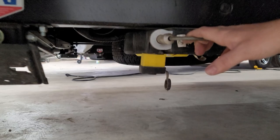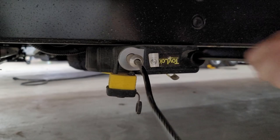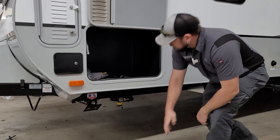Underneath the compartment, mounted on the frame, is your toy lock. This is great for locking up generators, dirt bikes, or anything you bring along. You pull it out — you can hear it ratcheting — and it locks at length. It comes with a lock; loop it through whatever you're securing, then retract and lock it. It's a really easy-to-use device.